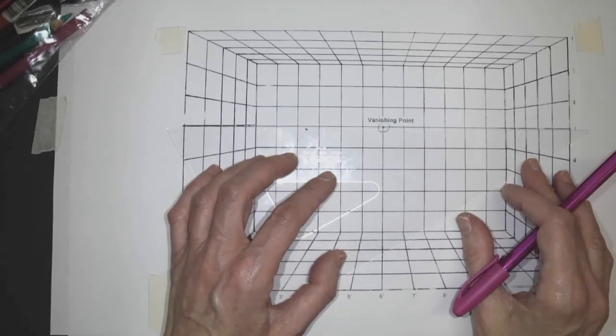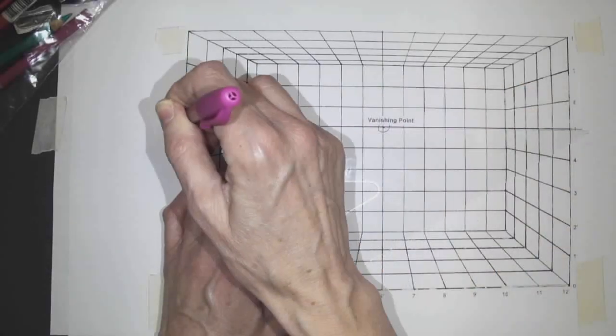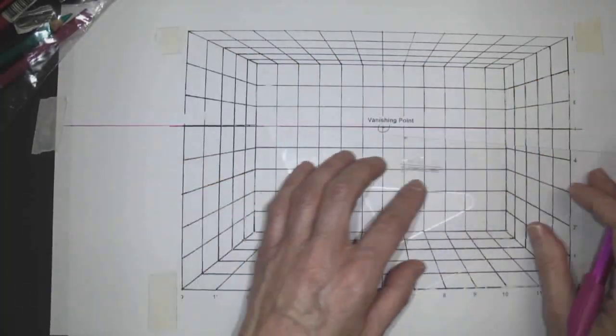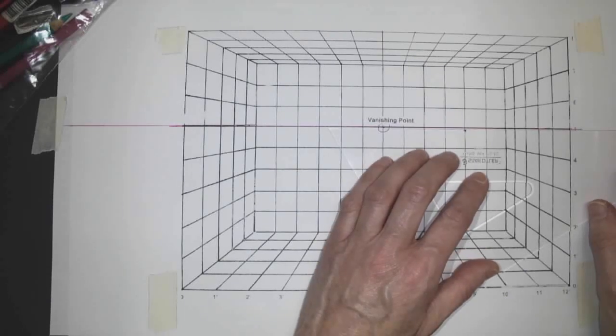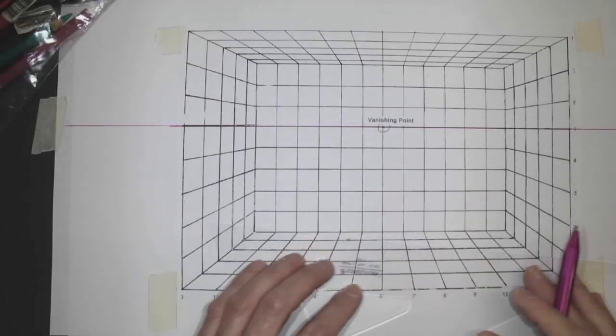Let's start by putting our eye level up. We have to remember, always be conscious of where it is, because below eye level, you're going to see more of the tops of things, and above eye level, you see the underside. The underside is a crucial thing to know.